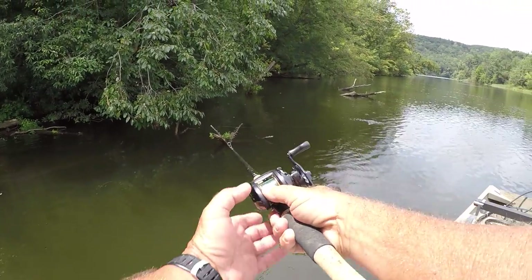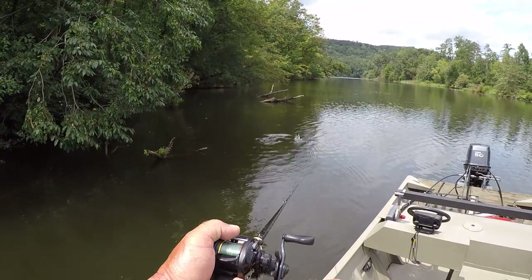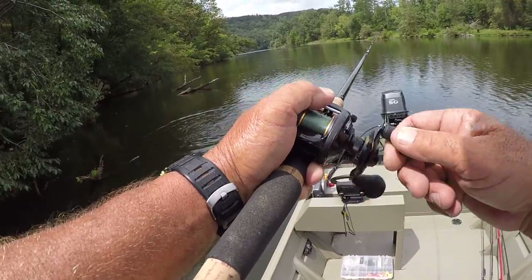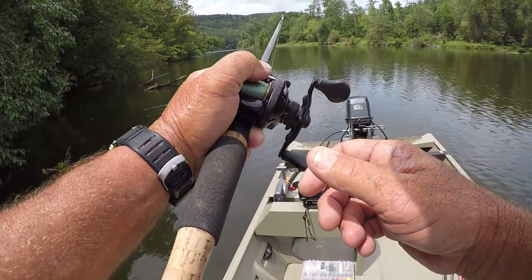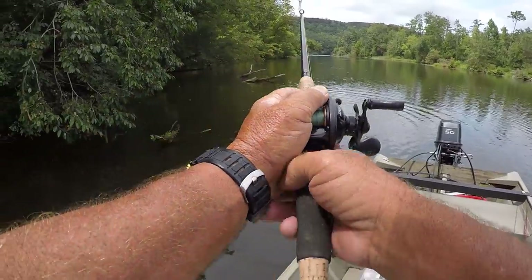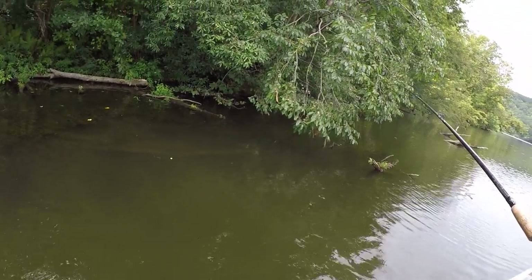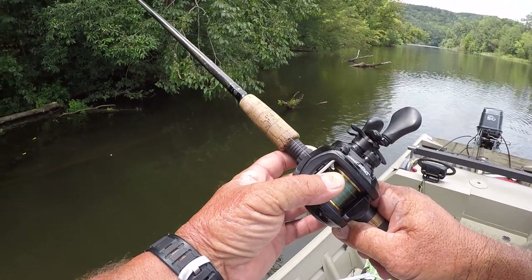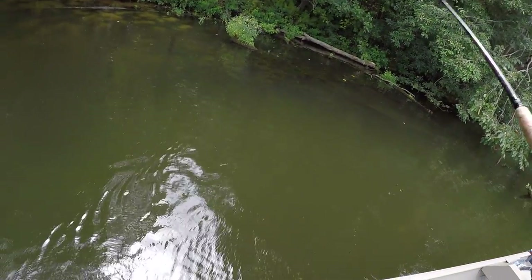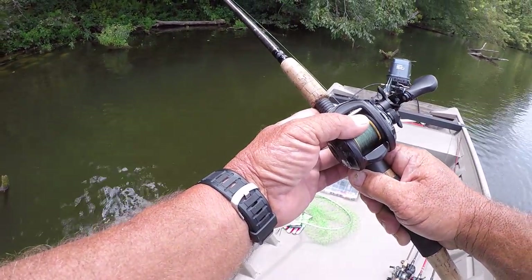There's a pretty good fish right there — let's see if we can catch him. He came after it and he's got it! When he shook his head like that, he messed up bad. I'm just keeping a taut line — not real tight. I'm not wanting to fight him a whole lot until he gets really wrapped up in it. He'll shake his head and get wrapped up more and more.